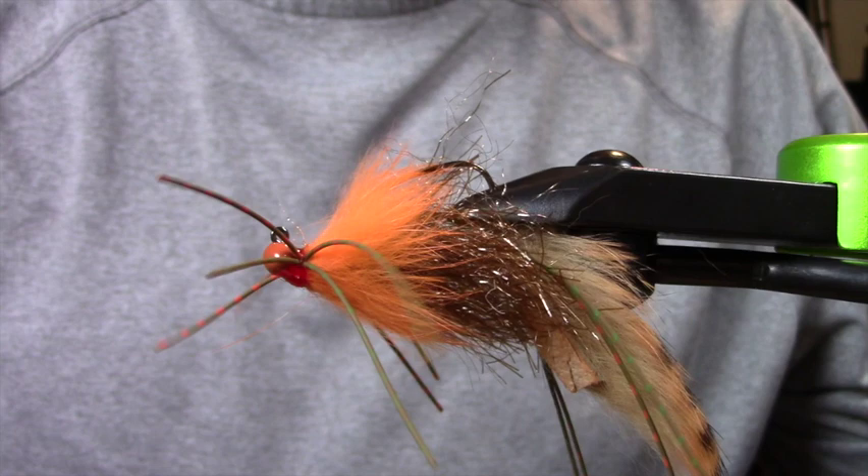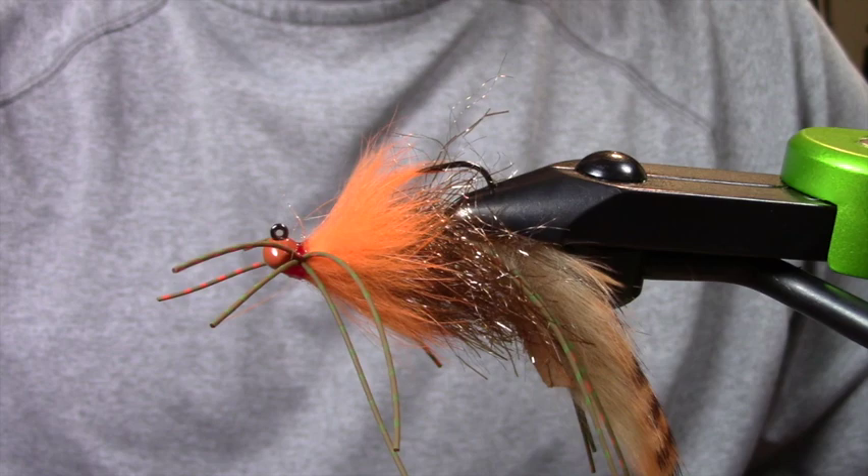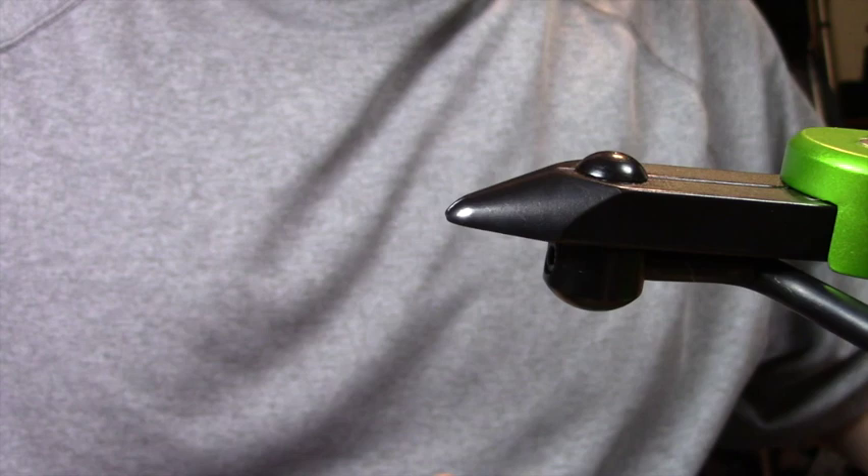It's got a few key elements that I personally think are important, but I never make my drag-on-the-bottom or bounce-down-rocks-and-timber kind of jigs too complicated, because I end up losing a lot of them. So I don't want to be broken hearted when I stick one in a rock pile.